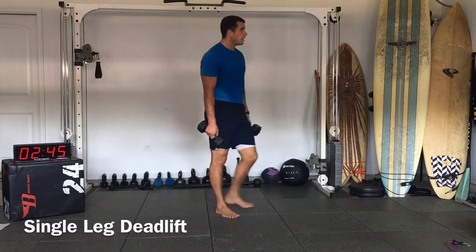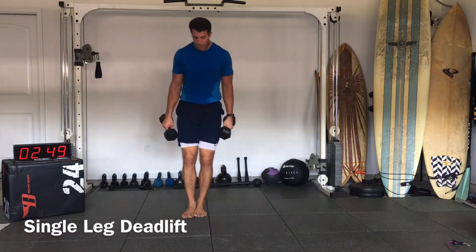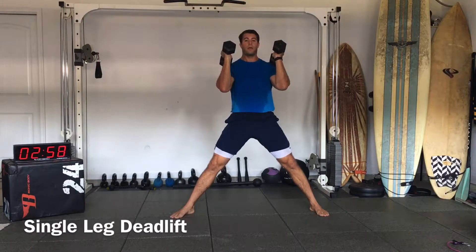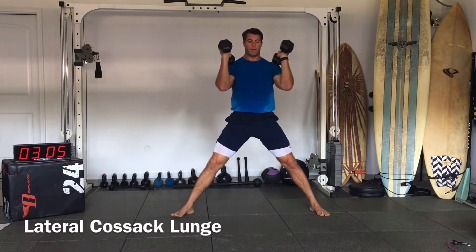Now we're going to do our Cossack squat. We're going to start off with our legs out and wide. Now we're just going to lean to one side — we'll do that for about 20 seconds and then switch. So we're going to come down and then come back up.